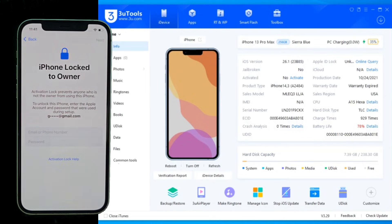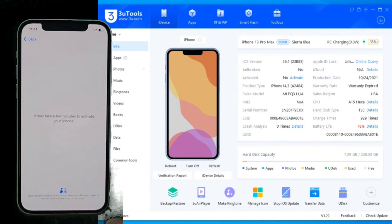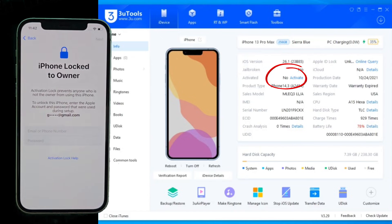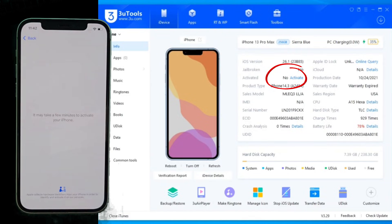You can find everything you need over at the GSM Germany website. Let's start by looking at the reality of the situation. Over in 3U Tools, you can see our iPhone 13 Pro Max is flagged as not activated — it's essentially a high-end paperweight tied to a previous owner. But before we fix that, let me give you the roadmap.